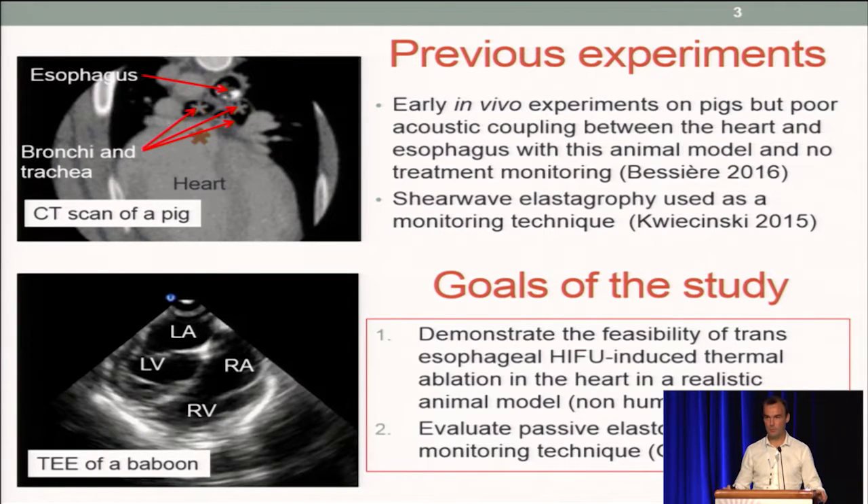With passive elastography, we don't have to push tissues which can be quite far away. The passive elastography relies on physiological motion in order to generate shear waves, and these shear waves are used for imaging the elasticity.